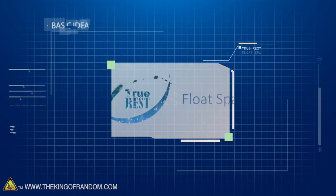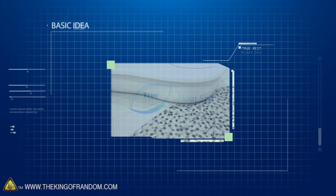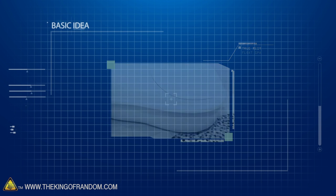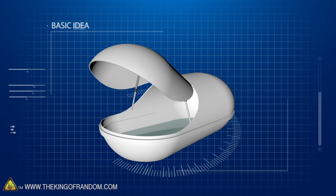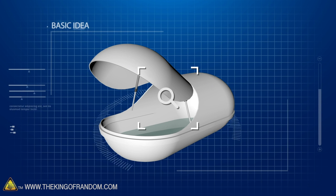Kind of like what they did in Stranger Things. Yes, that is awesome. Here's the basic idea: we are at True Rest, a float spa that allows you to float in salt water in a sensory deprivation chamber. We want to take a look at how these work and just how buoyant the water is. Nate is prepping stuff right now, and as soon as he gets back we're going to head back there and get started.